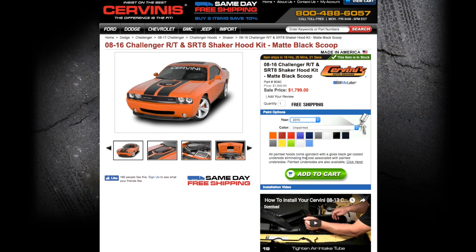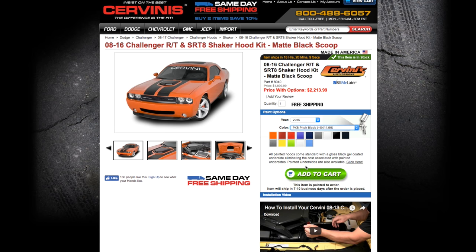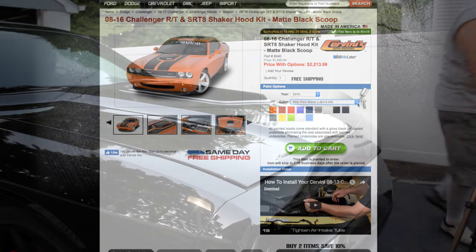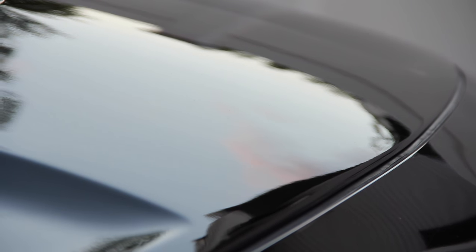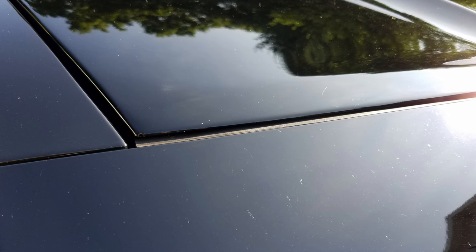I chose to have my hood prepped and painted by Cervinis. I heard a lot of bad things about fiberglass hoods — like they never fit without having to shave them down or rework them, bad angles, poor fitment, all that stuff. And of course, I heard all this after I ordered the hood, so I was in a small panic about my choice to have Cervinis paint it for me. But when I received the hood, the fitment was perfect. It actually fit a little better than my factory hood, where the little corners in the front kind of popped up a teeny bit over the front fascia. So there were no problems with the fitment.